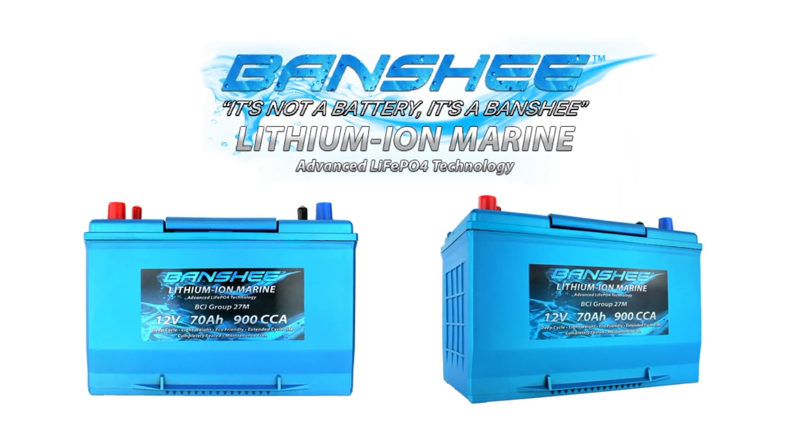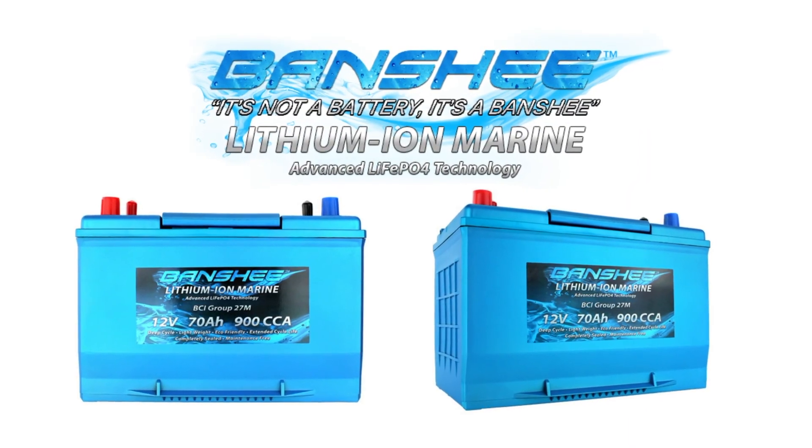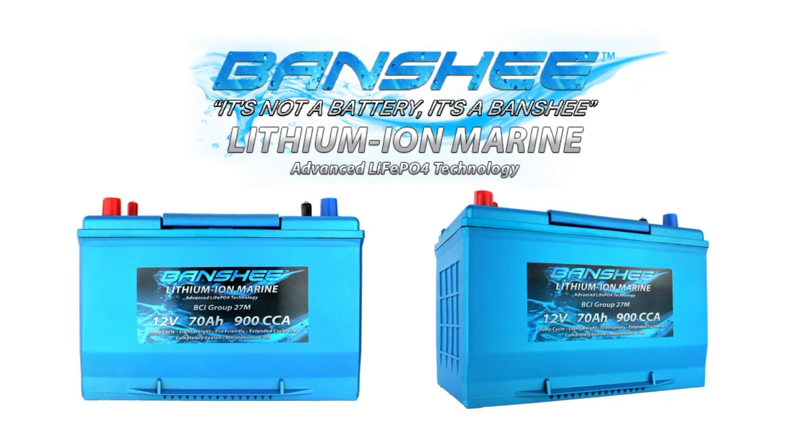And there you have it — Banshee Lithium Marine. The only lithium marine battery currently featuring an emergency start function to keep fishermen and boat enthusiasts everywhere up and at it.